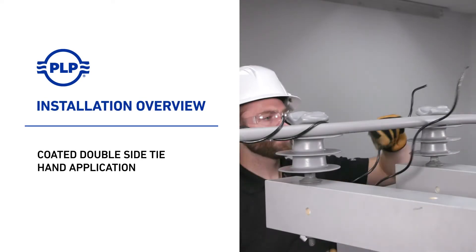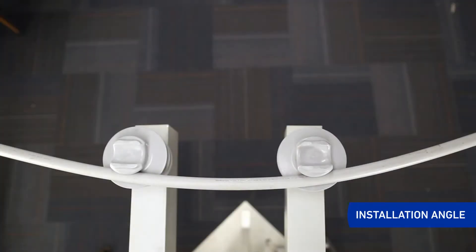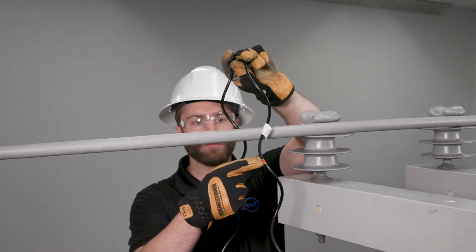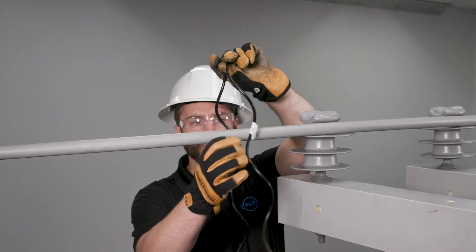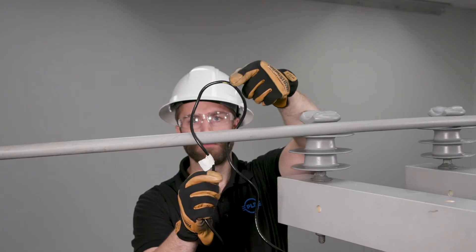Welcome to PLP. The following presentation illustrates the recommended hand application of the coated double side tie. Every coated double side tie is equipped with at least two color codes. The color mark on the leg represents the conductor range of the tie. The color mark of the loop represents the insulator head designation.